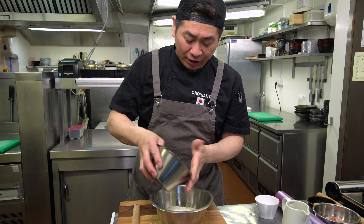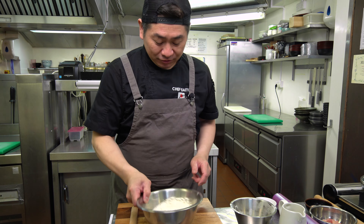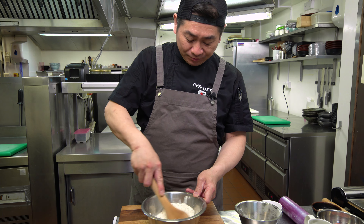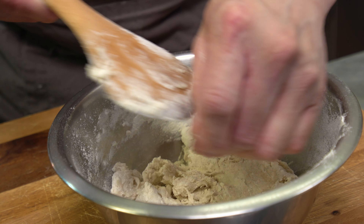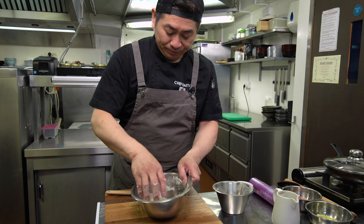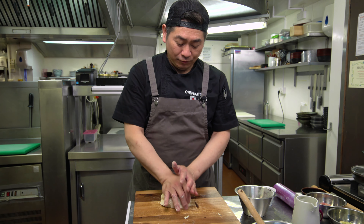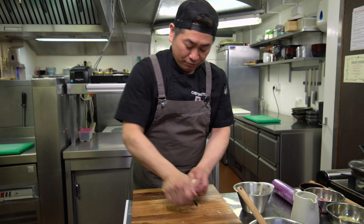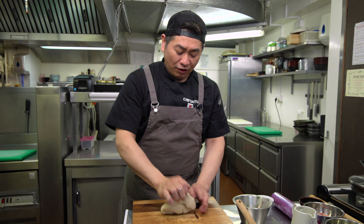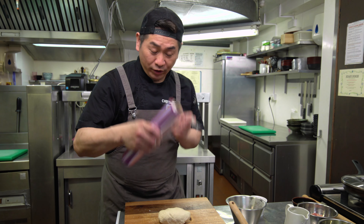Let's start! Step one: Making Gyoza Skin. So the plain flour — normally like medium-strong. Add salt, then hot water, boiling water. Mix it together — it's coming together like this. Now I'm going to do it by hand. It's a little bit warm, so easy to mix everything together. Put it on the board and with some pressure, making the gluten. We're kneading around one to two minutes — not necessarily a long time.